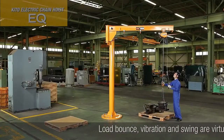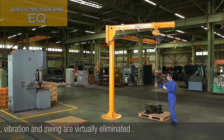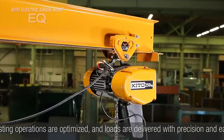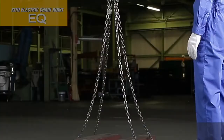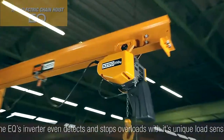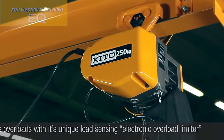Load bounce, vibration and swing are virtually eliminated. Hoisting operations are optimized and loads are delivered with precision and ease. The EQ's inverter even detects and stops overloads with its unique load-sensing electronic overload limiter.